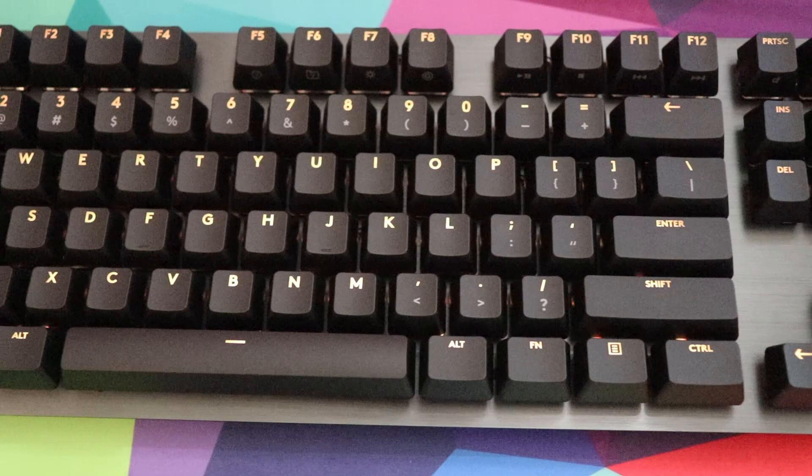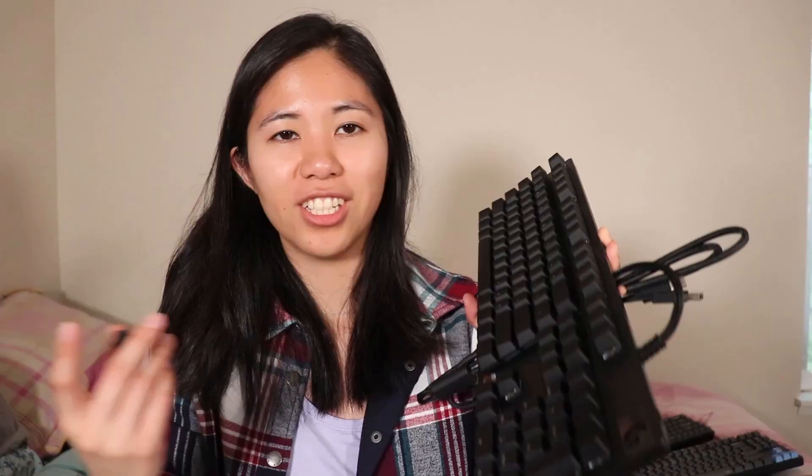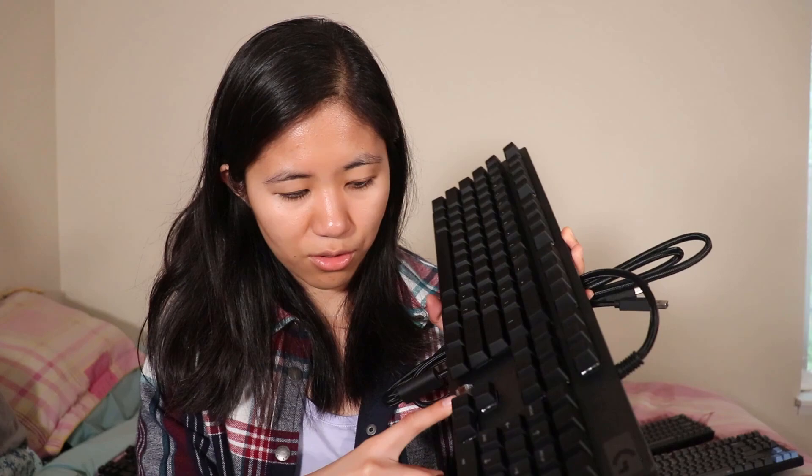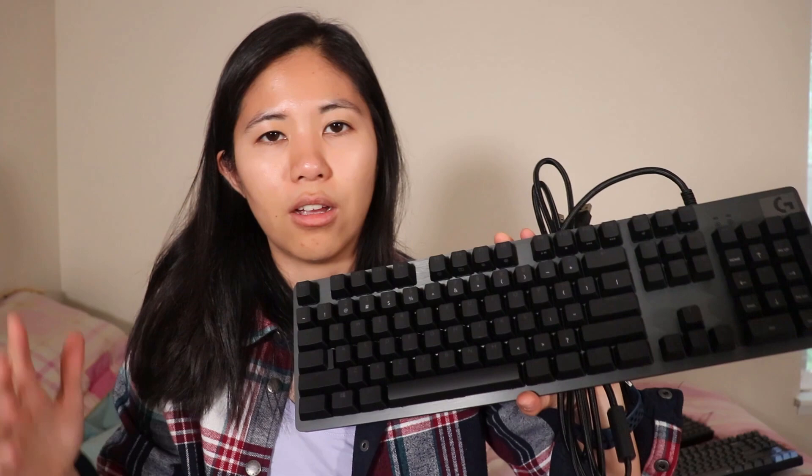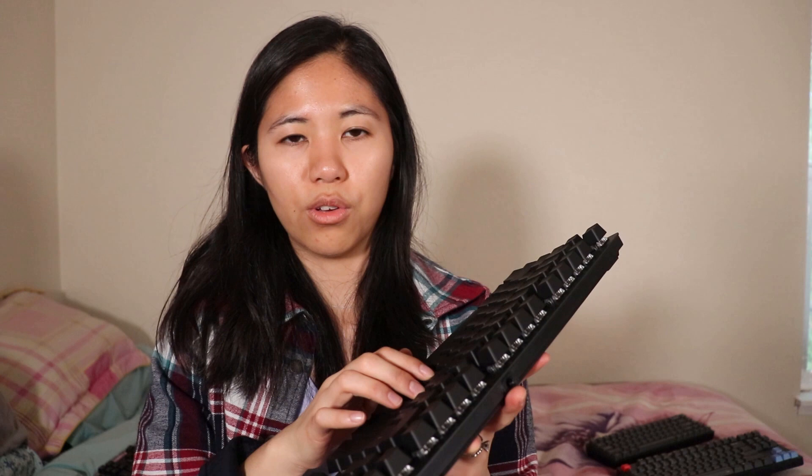The GX Brown switches sound really nice — very similar to Cherry MX Browns. No complaints there. The stabilizers are a little loud, especially that space bar — they are Cherry-style stabilizers. The keyboard has secondary media keys on the function row. The GX switches are actually Kailh Browns rebranded under Logitech's GX Brown label — you can see the Kailh branding right on the switches. Kailh Browns are really nice switches. Overall, a very nice build with no flex, and I really dig the aluminum top plate.